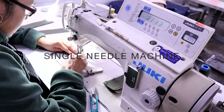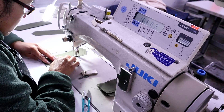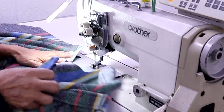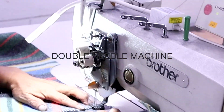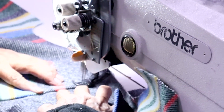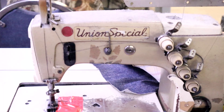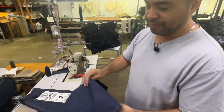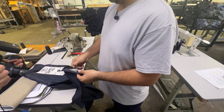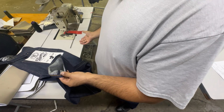These are the single needle machines. We use them all the time because every garment has single needle stitching on it. These are the double needle machines — they are set up also for heavy fabric. This machine is to do the hem with a chain stitch. Most of the pants have regular single needle stitching, so this is where we do the hem.